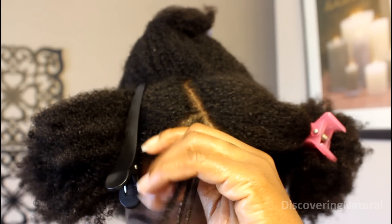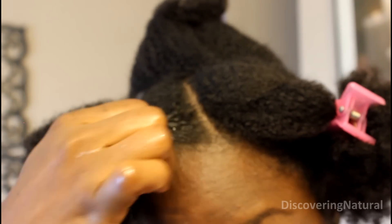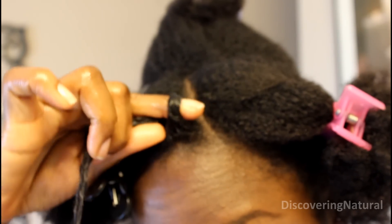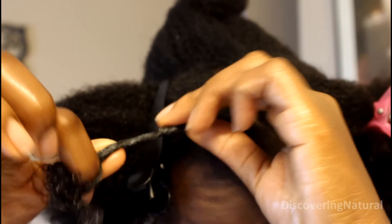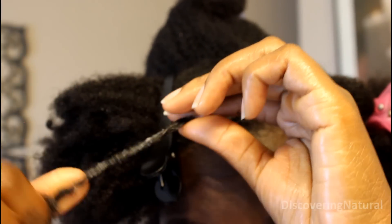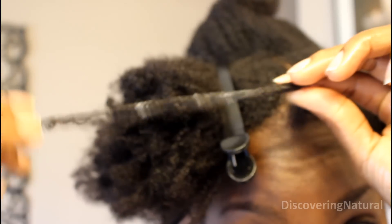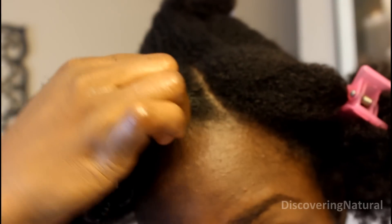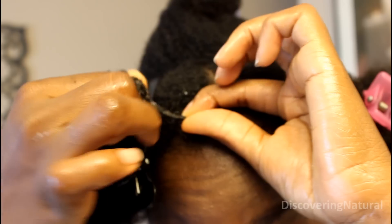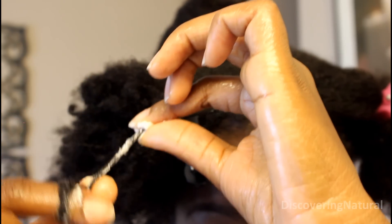Then you're ready to curl. All I'm doing is just taking my finger and wrapping it around my hair, and as I do that I move my other finger on the other end, moving slowly towards the end. You take the hair, you curl it, and as you curl it you move the other finger slowly so that the curl stays intact.